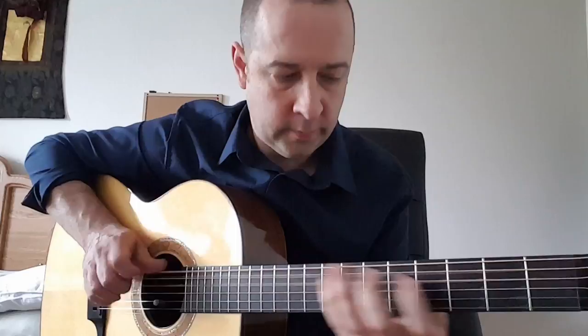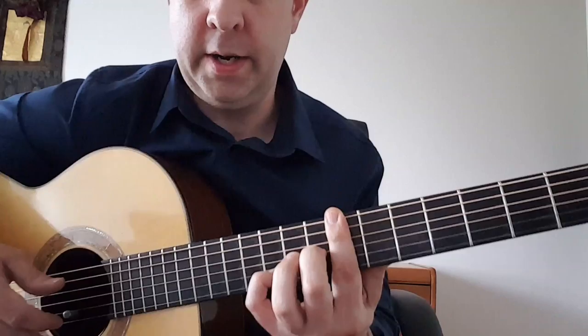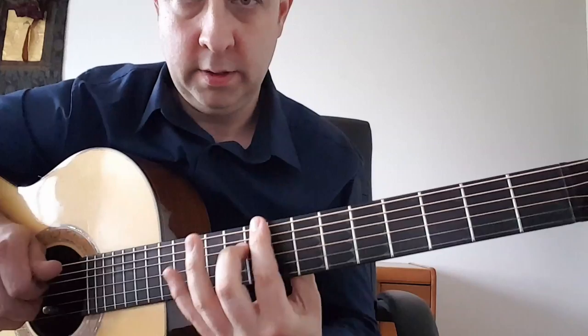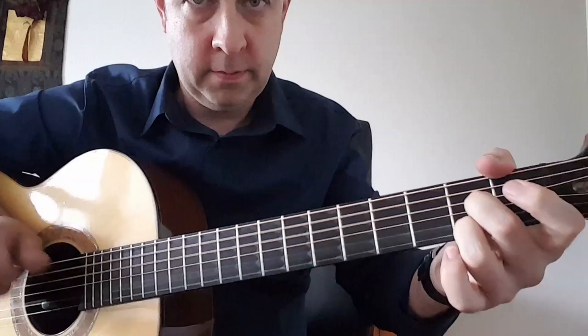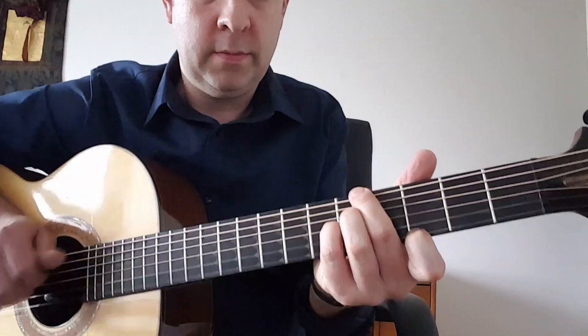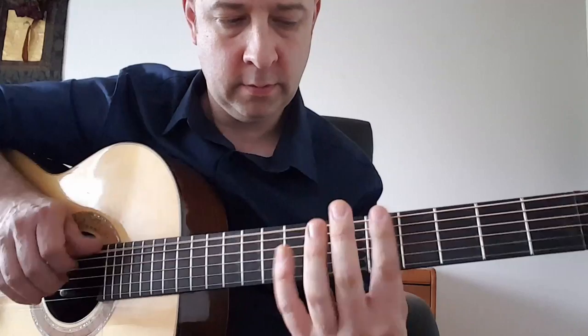So I'm just going to play the whole thing a little bit slower here. Let me get the camera angle a little bit better here.